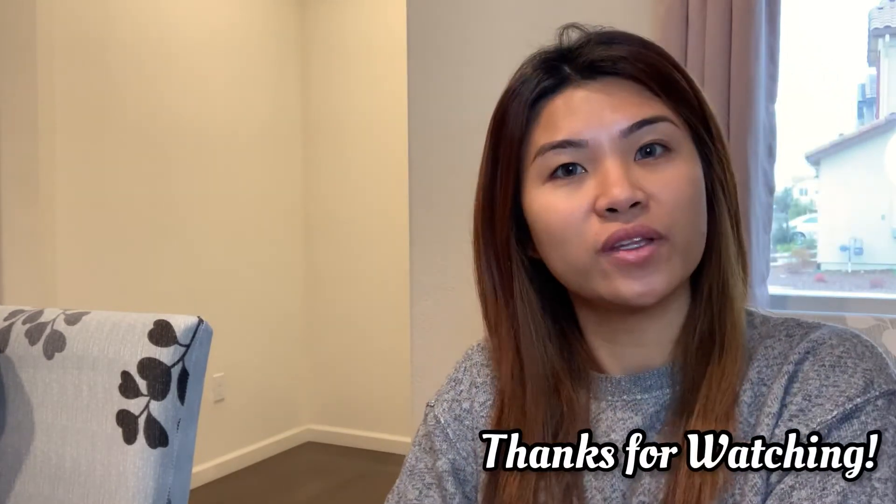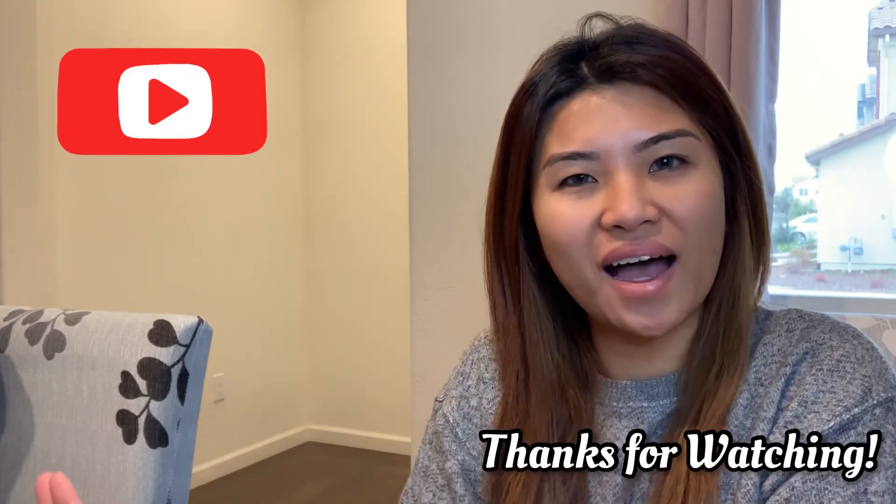Thanks for watching, guys! Don't forget to subscribe. Thanks for watching the whole vlog — have a great day. I appreciate you all, bye!